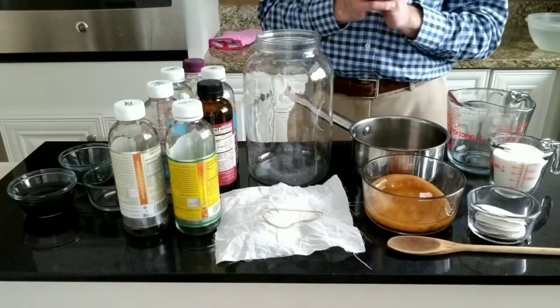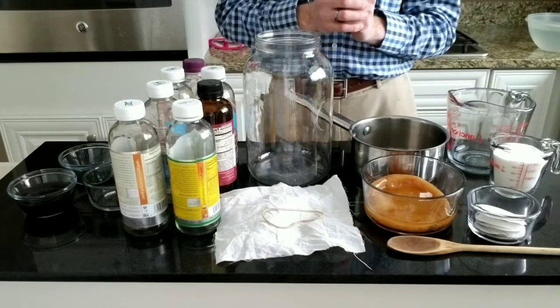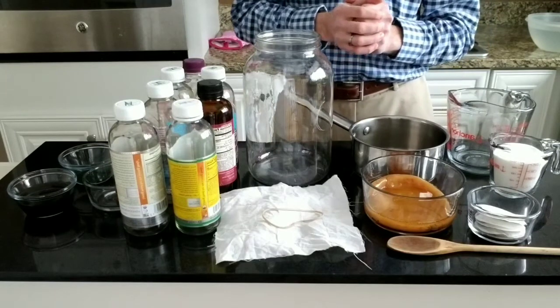The reason we use glass jars and bottles for fermenting and storage is because of the acidity of kombucha. The acidity can cause chemicals to leach from metal or other substances.